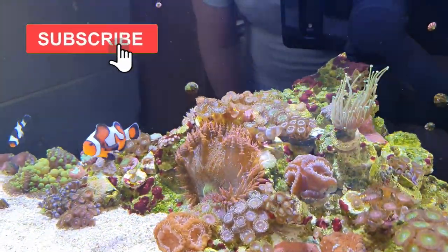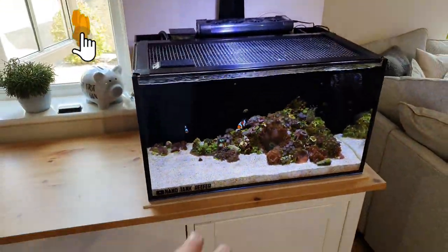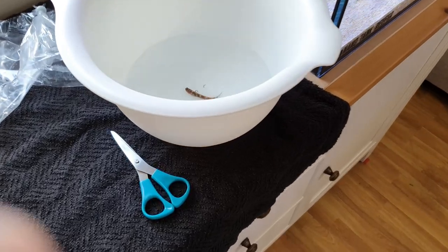While that guy is acclimating, I might as well show you around the little nano tank. To be honest, not much is happening with this tank at the moment, but I'm probably going to do an update in maybe two or three weeks' time.